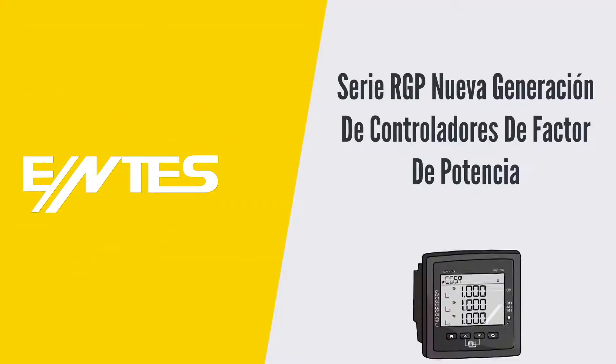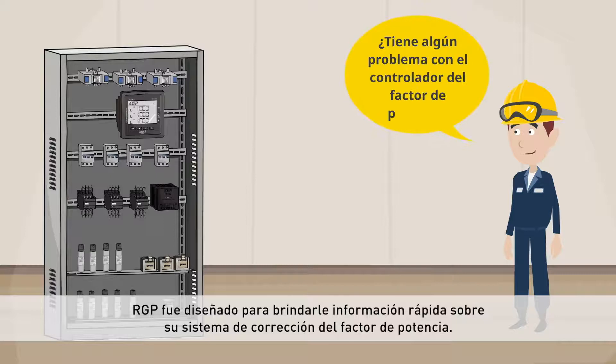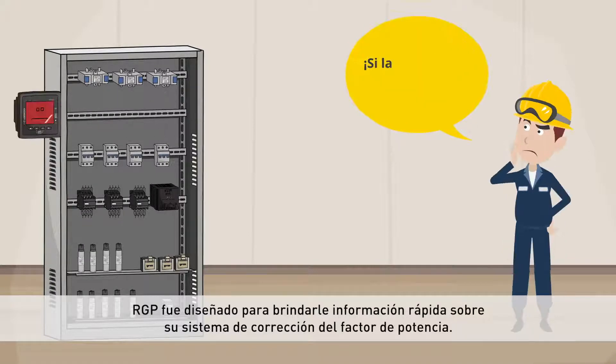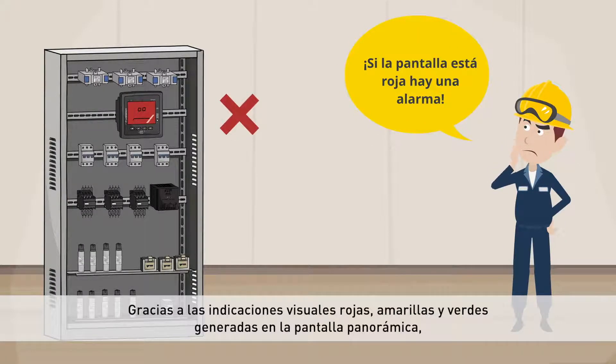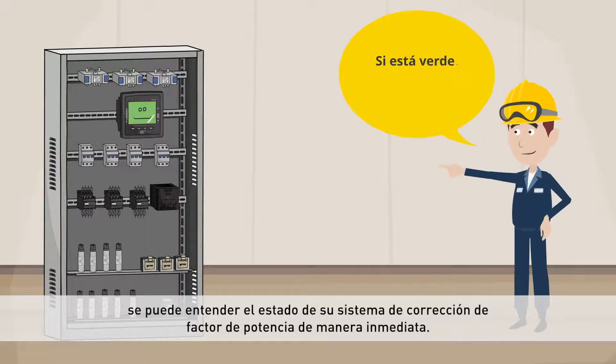RGP Series New Generation Power Factor Controllers. RGP was designed to give you quick information about your power factor correction system. Thanks to red, yellow and green expressions generated on the widescreen, you can understand the status of your power factor correction system immediately.